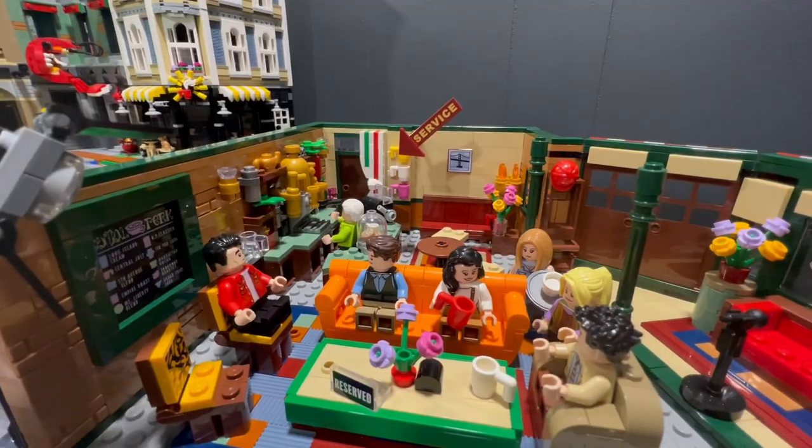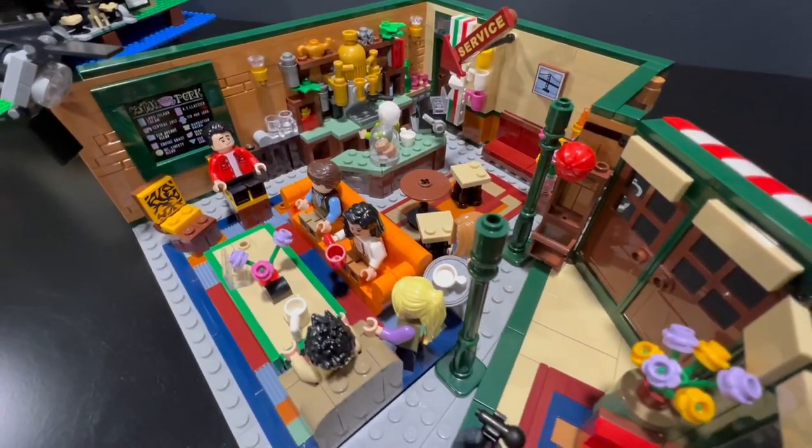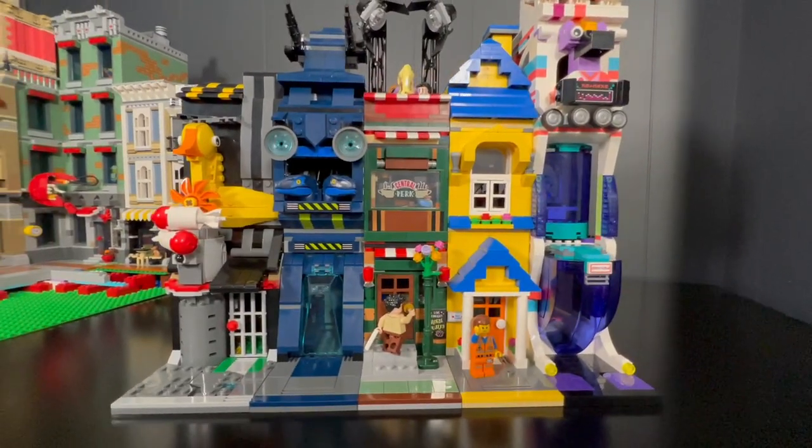He would take Lego sets, just using the pieces in the set, and create mini modulars. I thought this was a pretty cool idea — a really cool way to build up a small Lego city. So last March, after watching a few of his videos, I decided to take my wife's Central Perk set and turn it into one. I took inspiration from him and made five mini modulars.